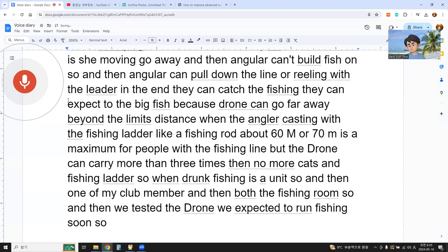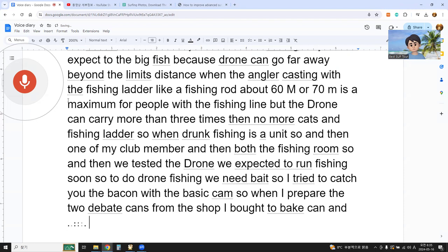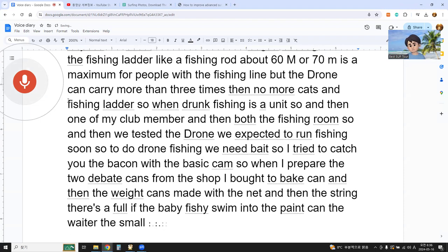To do drone fishing, we need bait. I tried to catch the bait using bait cans. When I prepared the two bait cans from the shop, the bait cans are made with a net and string with a hole, so if bait fish swim into the bait can, the small fish cannot get out. So I can get bait fish.